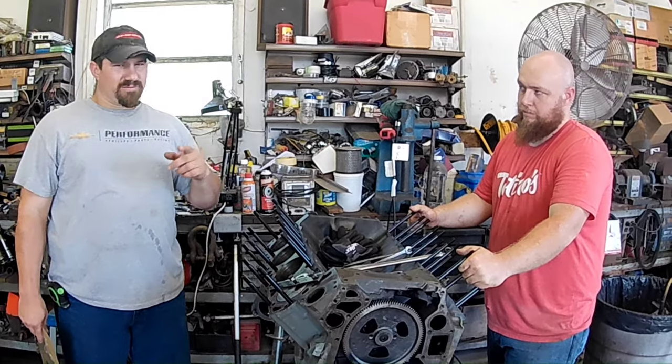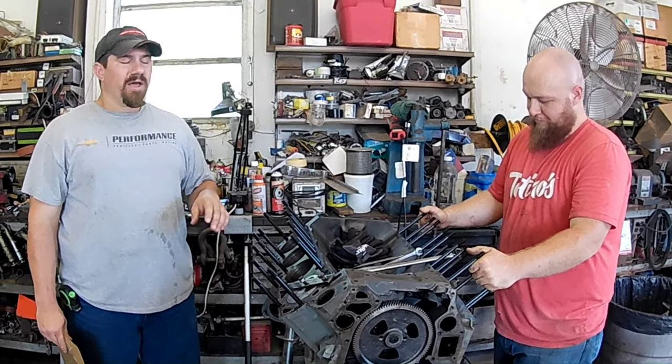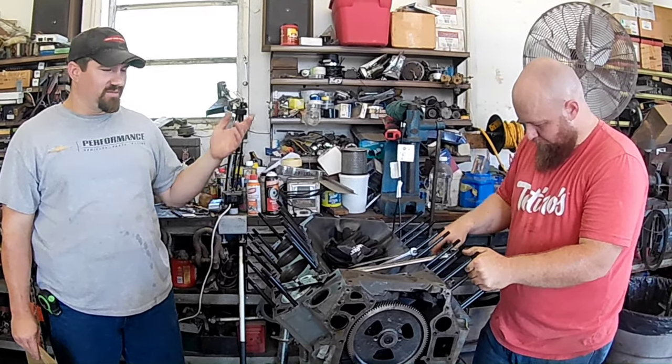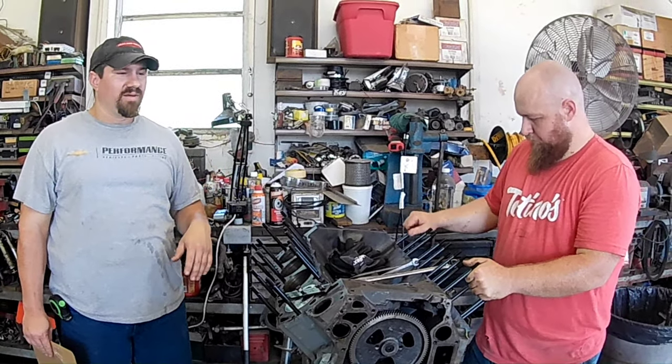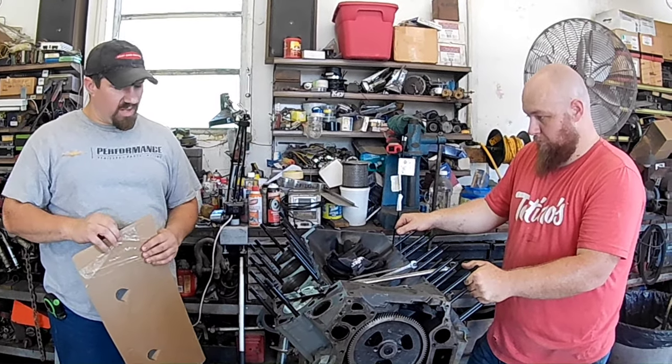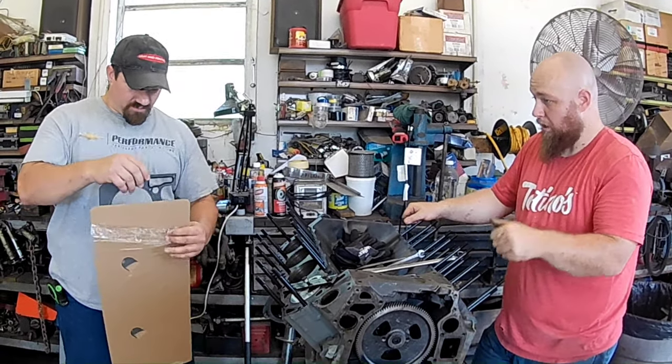Although Justin has done that, for reliability purposes I'm not going to. We're thinking 15, maybe 18 PSI — I doubt I'll ever see over 20. It just depends on how things go. The next thing is using a high-quality Felpro head gasket — that's definitely recommended.